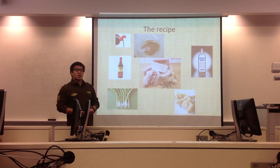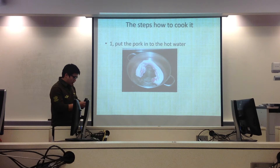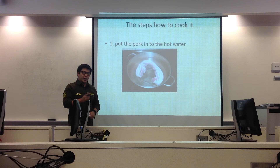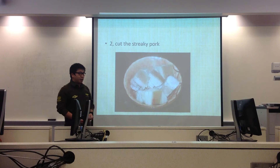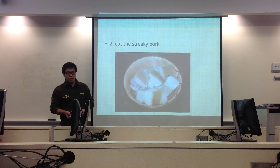When we are done with preparation, we can start to cook the Dong Po Pork. We have five steps. First, we choose 1500g of streaky pork. Put it into hot water and heat until boiling, then take the meat out. Next, cut the streaky pork into squares of about 2 inches — if you want bigger pieces, 3 or 4 inches is fine, you just need more time to cook.